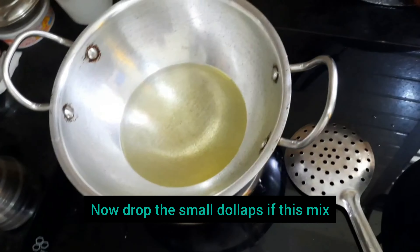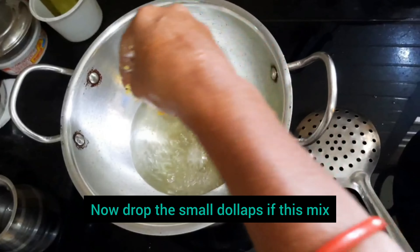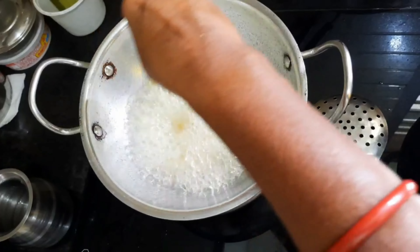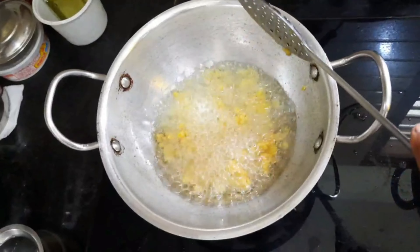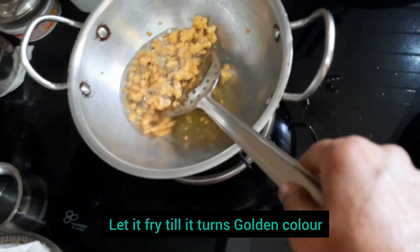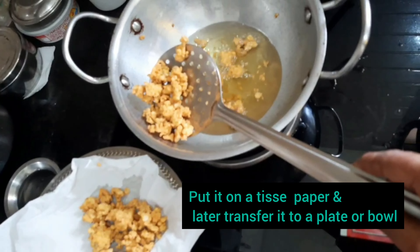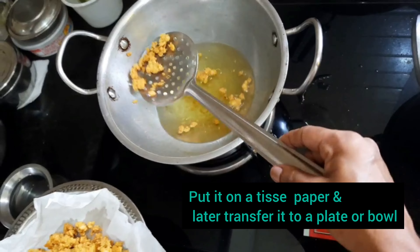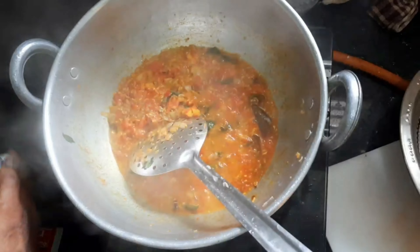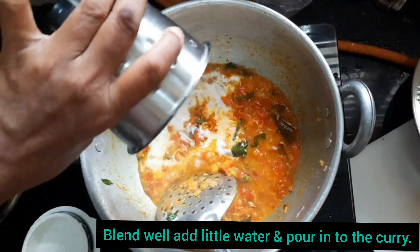Meanwhile, take another kadai with oil to deep fry the lentil dumplings. In case you prefer not to deep fry, you can also steam the chana dal mixture prepared earlier. Here I am going to deep fry it until it turns a light golden brown color. Once deep fried, place it on a tissue paper and then transfer to a bowl or plate.